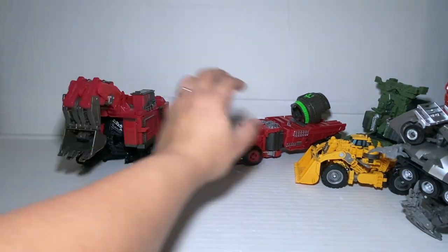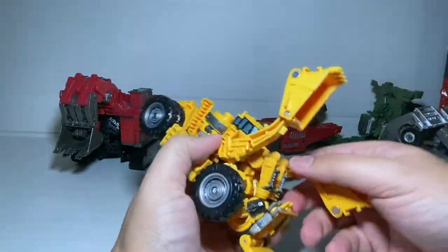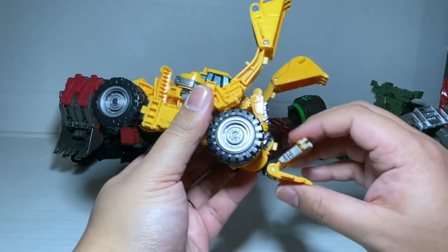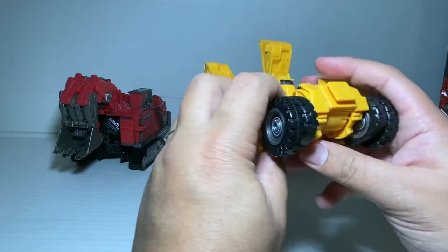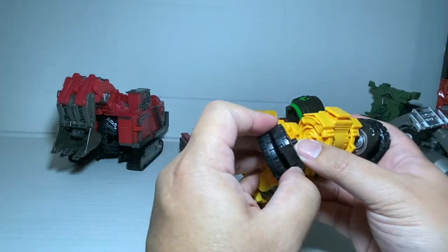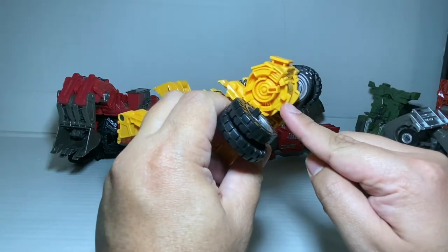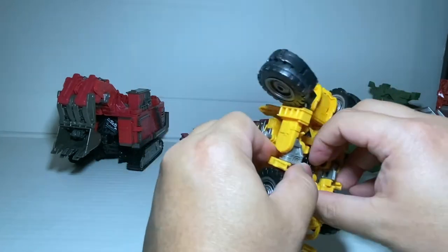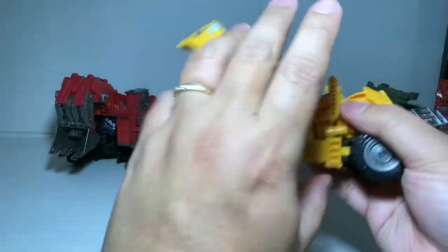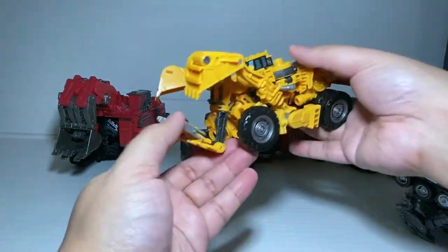We got Scrapper next — Scrapper is a bit simple. Just unpeg this and rotate that around. Now for the wheels — you unpeg them, and instead of pegging in that lower slot, you're going to peg onto the slot at the top. Lift that up — peg it like that — and that gives it a slimmer profile as well as angles these things out. And that is Scrapper done.